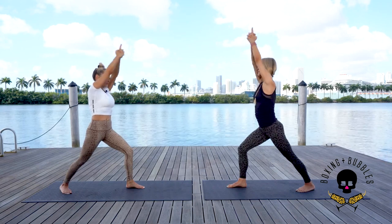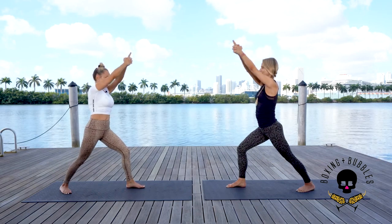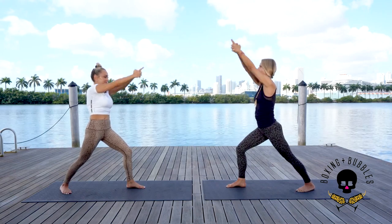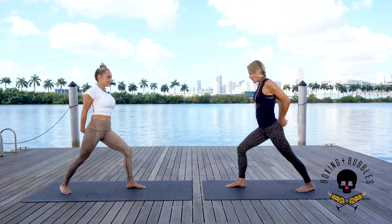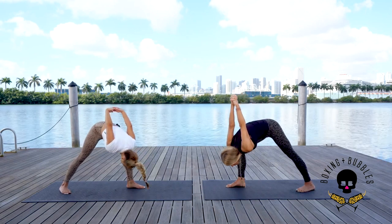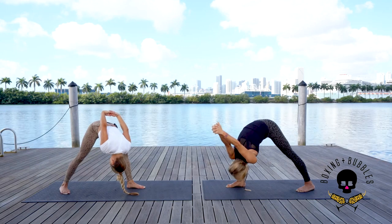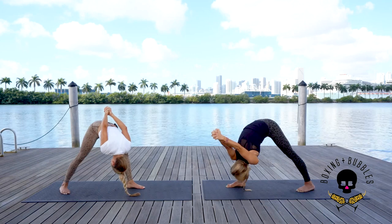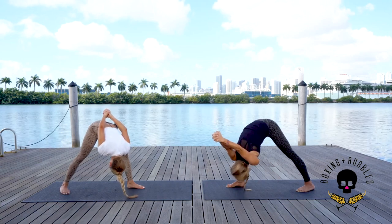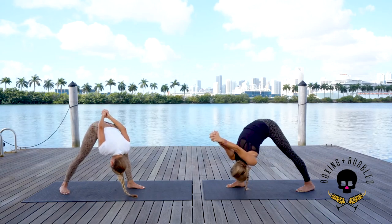Knee over the ankle — inhale up, open the chest. Exhale forward. Two more: inhale up, exhale. One more: inhale up, as we exhale forward — then next inhale bring it all the way up, exhale hands behind the spine, interlace the fingers. Inhale knuckles down, look up. On your exhale, keeping the knee over the ankle, slowly come forward — allow that shoulder to come to the inside of the thigh. Knuckles over the head, relax the neck. Four deep breaths: inhale, exhale, pressing those palms together. Three deep breaths, two deep breaths, one more long exhalation.